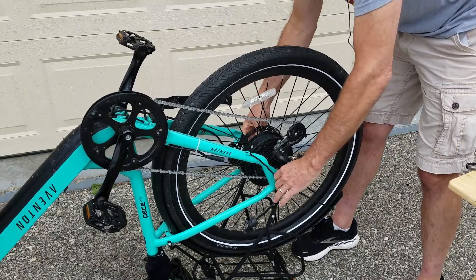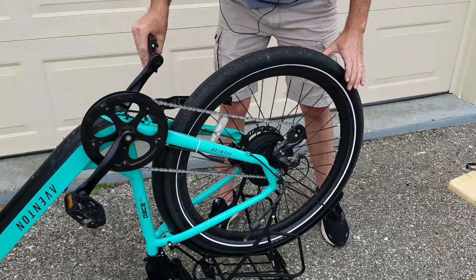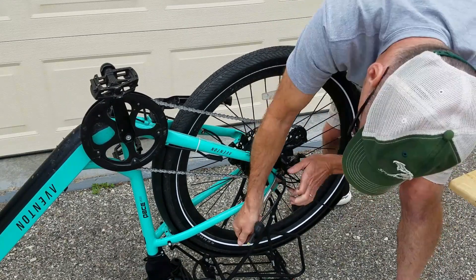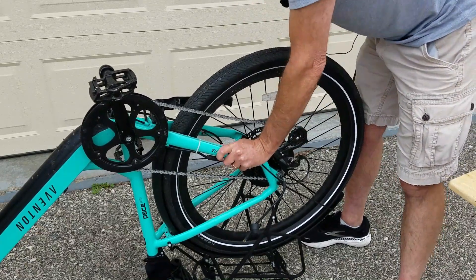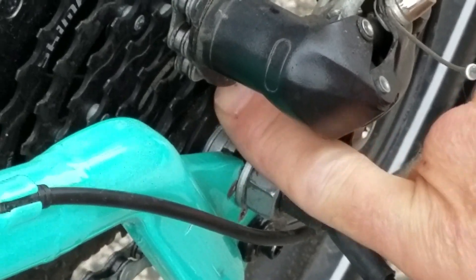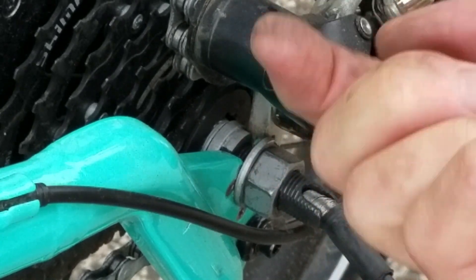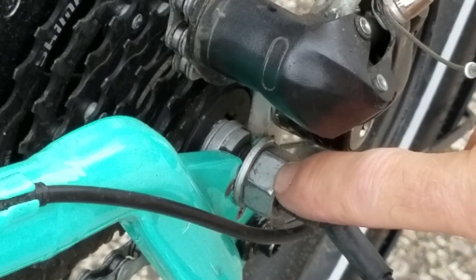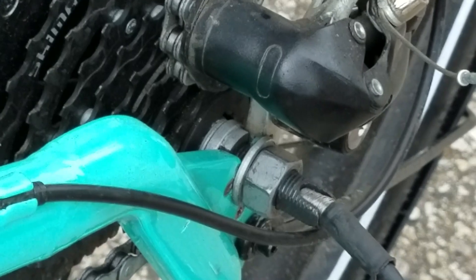Start finger tightening everything up, then tighten everything down. Let's go through this again: we've got our washer closest to the cog, we've got our torque washer with the keyway in the down position — since the bike is upside down, you can see it here. We've got our washer, and then we've got our axle nut.